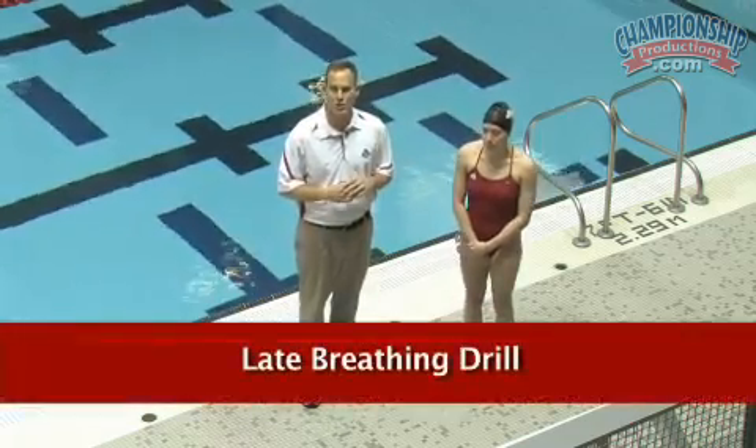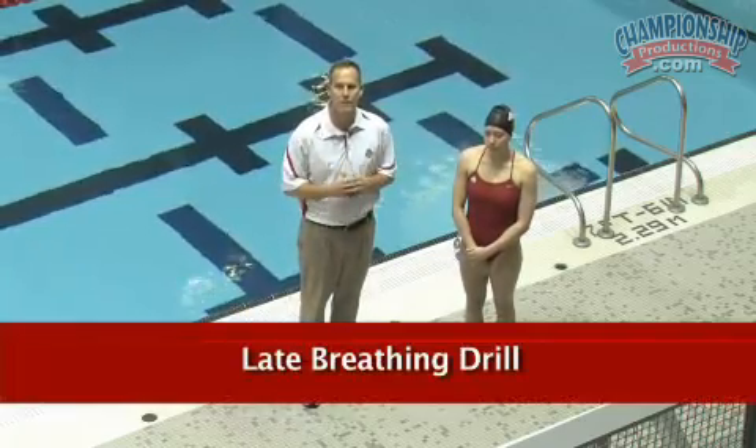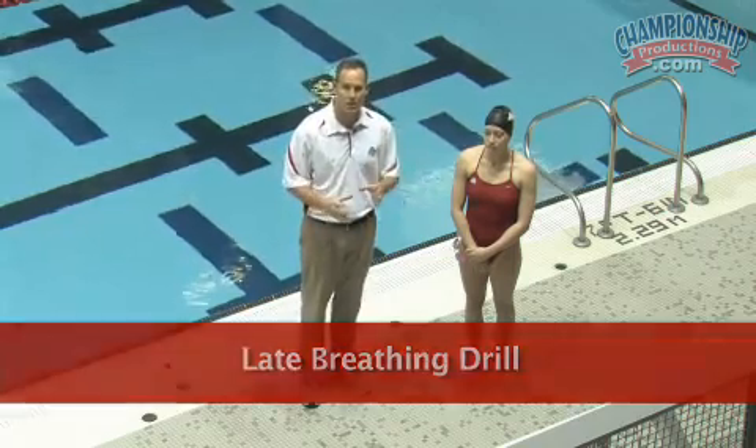We have a drill at Ohio State that we call the late breathing drill. It's a drill I've known for probably about 20 years and maybe one of my favorite drills as it relates to butterfly. We teach it on land first — it's a great drill for rhythm — and then we'll transfer it into the water.